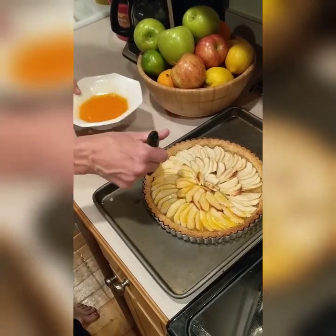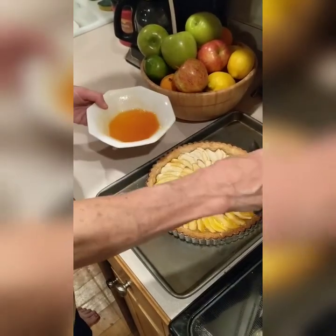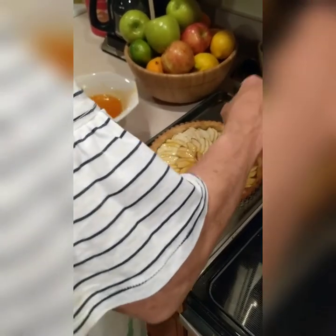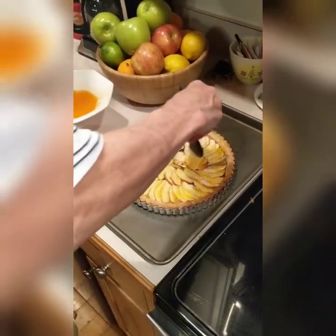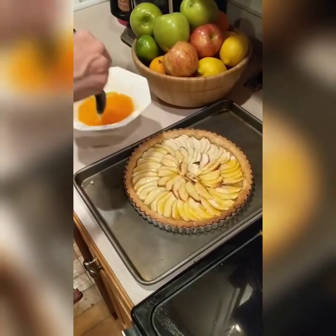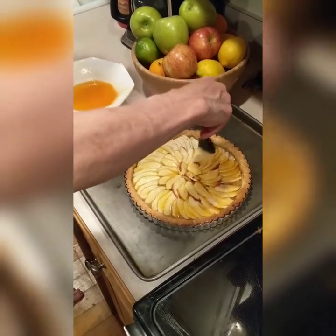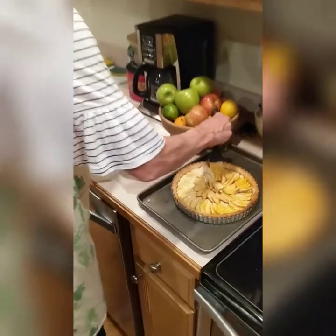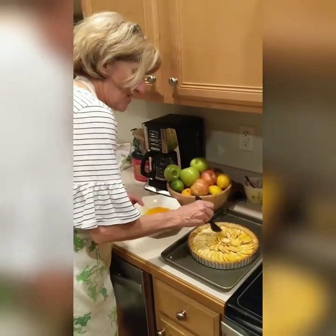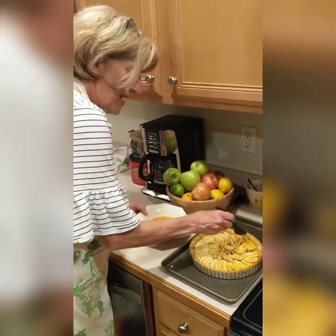I think any time of year is great for apple tart — apples don't just have to be for the fall. This is a light and refreshing version of an apple dessert, so it's perfect for the springtime. I love using Granny Smith apples because they're so tart and crisp — to me they're just the best for a baked dessert like this.